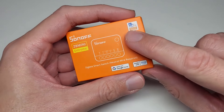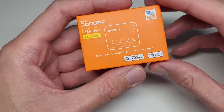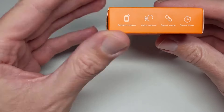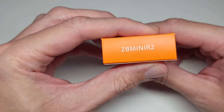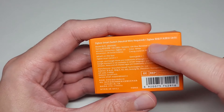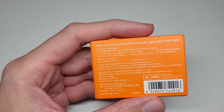It works with the eWeLink application, the standard app for Sonoff. It also works with Google Home and Alexa, but you'll need a gateway for that. From the bottom we have standard icons — voice control, smart scenes, timer, remote control. On the sides we have the model name, and from the back it states: no neutral wire required — wait, actually it is over Zigbee and no neutral required on the other version.